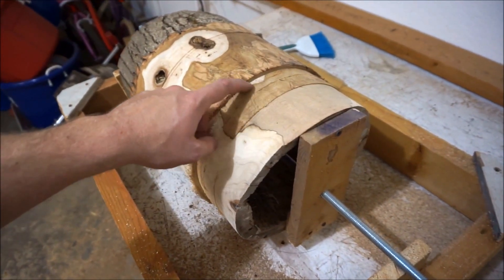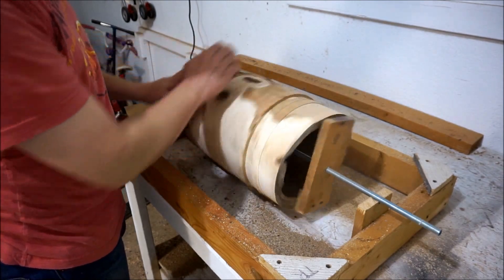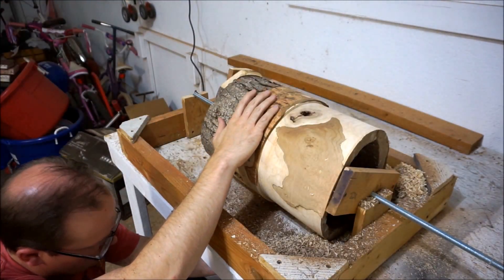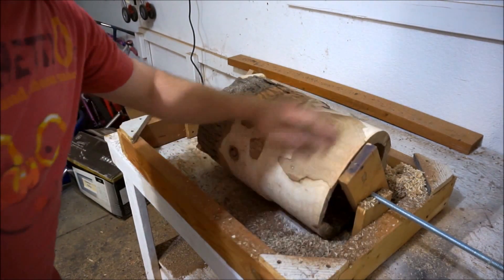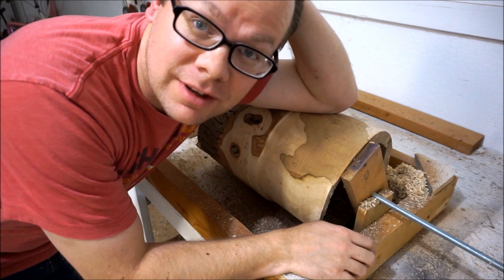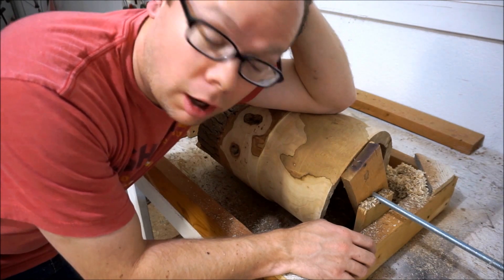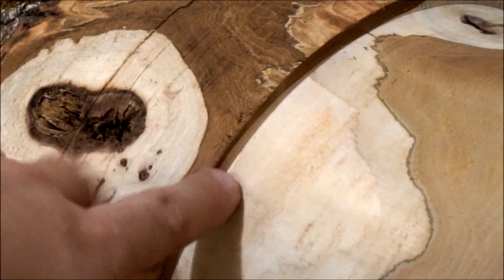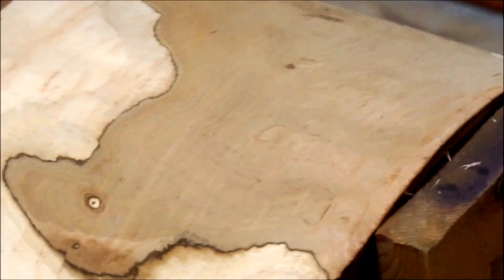I'm interested to see what it's like when I get to this thicker section right here. Isn't that incredible? Maybe I shouldn't be so surprised, but I've said elsewhere many times before: the right tools make all the difference. Look at that — let me zoom in so you can get a good look. Look at how clean that edge is. Perfectly clean. Sanding will be a piece of cake because it is just so smooth.